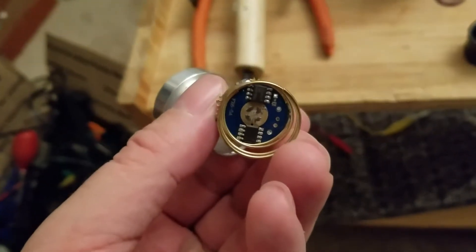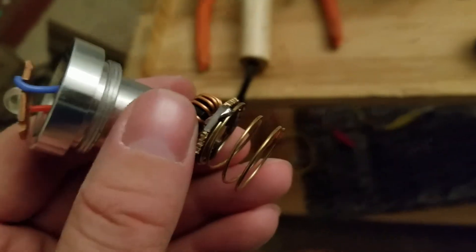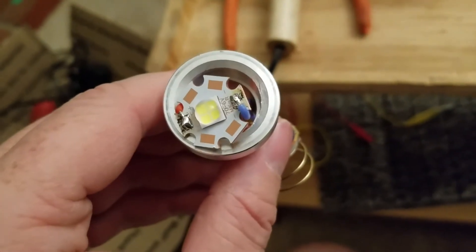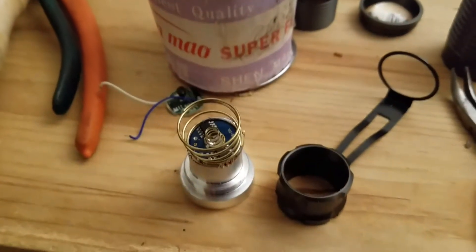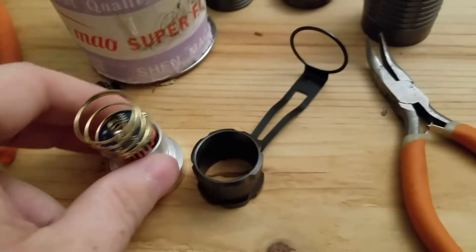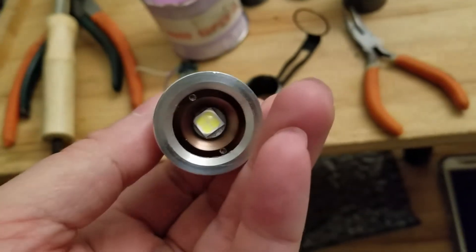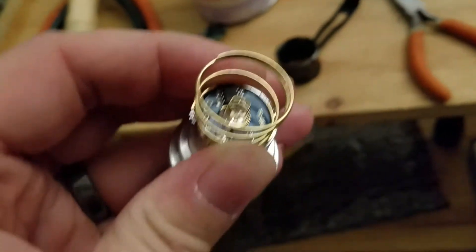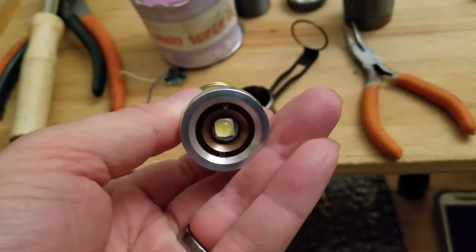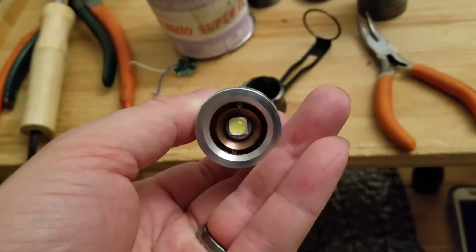I forgot to put the small spring on first, so I probably have to unsolder the spring, put the small one in, then put the big spring back on. I'm assuming blue is negative and red is positive. I got the little spring soldered in, re-soldered the big spring, put the small cap to hold the LED in place, and it all fits together. I'm going to put thermal paste on the LED to cool it down a bit.